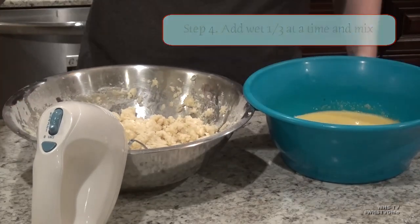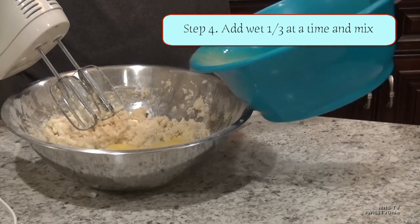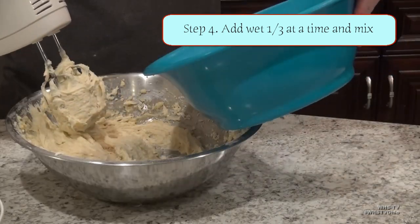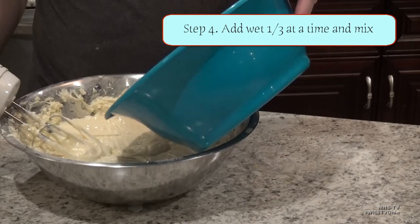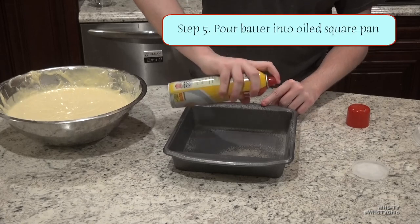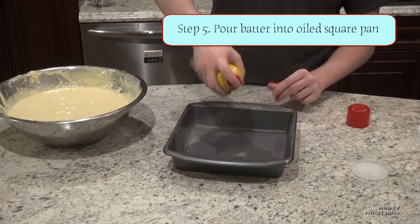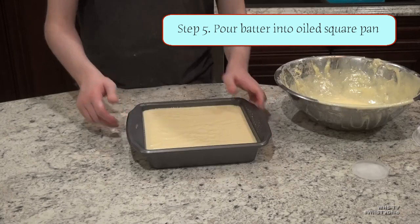After it hits that consistency, you're going to want to add in your wet mixture from earlier, a third of the bowl at a time. Make sure each third is fully mixed together before adding the next, or else it will mess up the batter. After all your batter is combined, add it to your square cake pan.